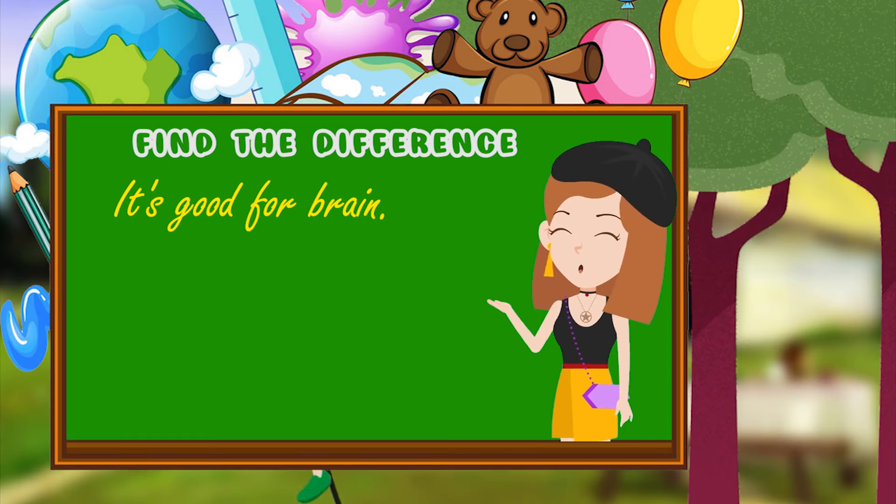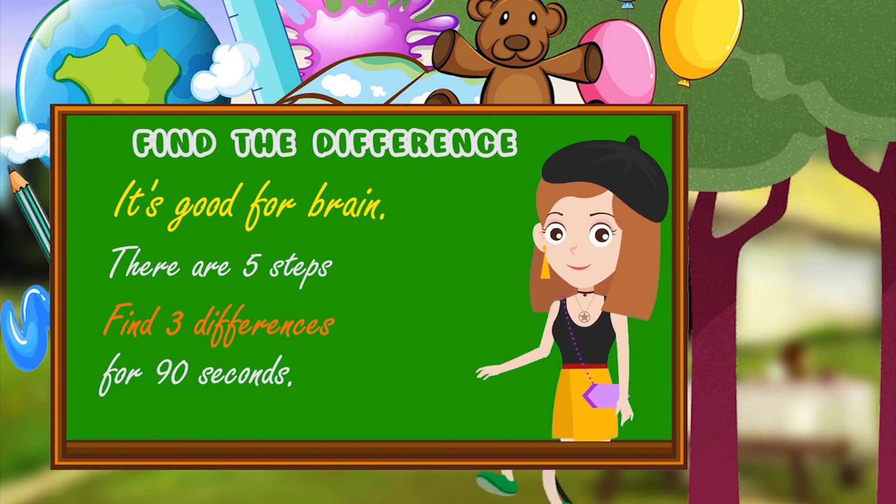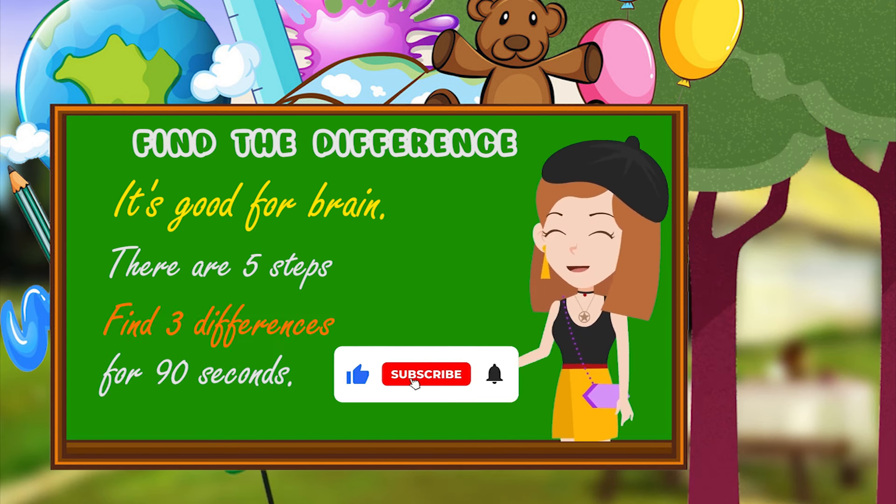Find the difference — it's good for the brain. There are 5 stages. Find 3 differences in 90 seconds. Don't forget to subscribe and hit the like button.